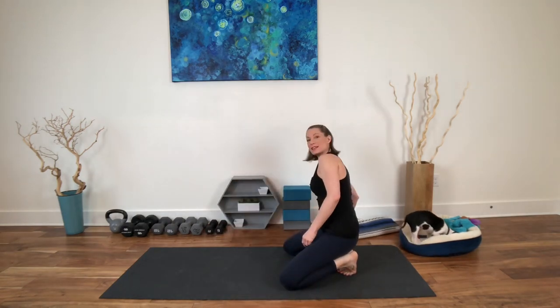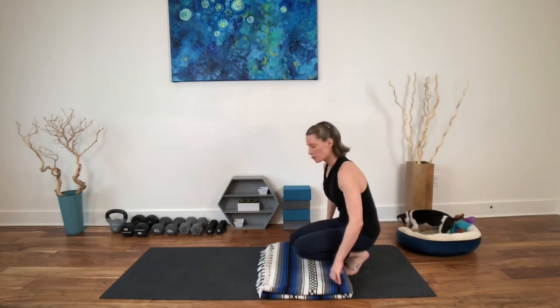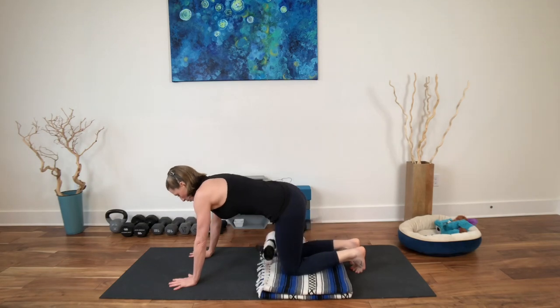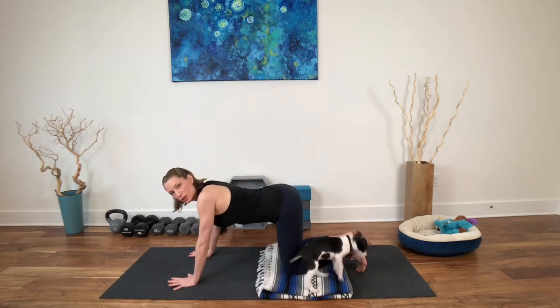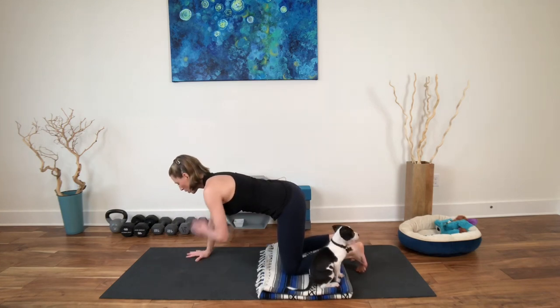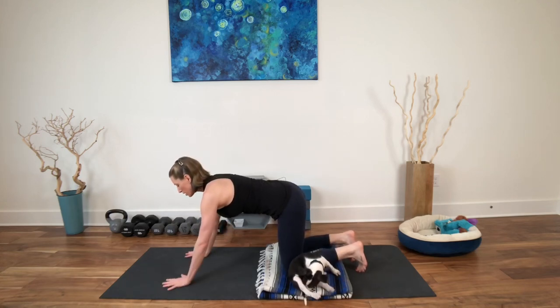Grab a blanket or a towel, or if your knees are fine without it, grab nothing and come to all fours. From here, we're just going to do some shoulder taps. So instead of hanging down here, draw your organs towards your spine. Take one hand and tap alternate shoulders here — just going to make you stabilize a little bit through the trunk of the body.